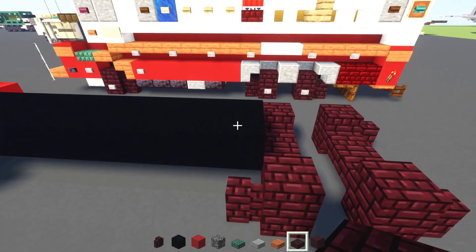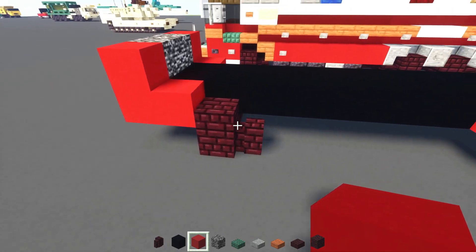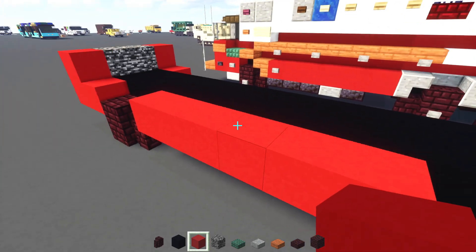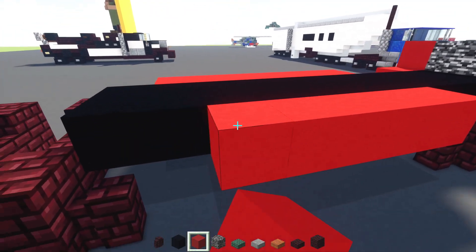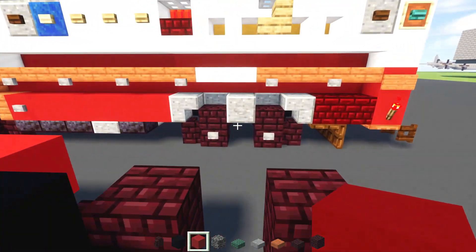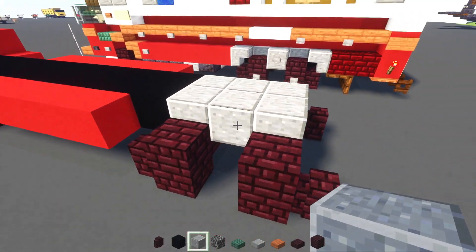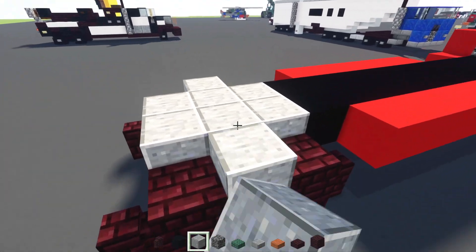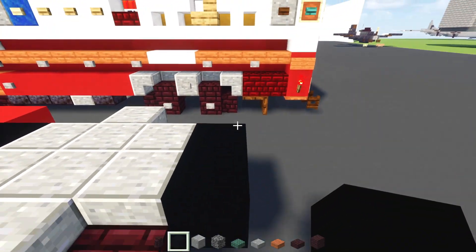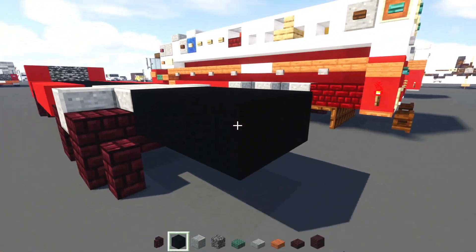Alright, so next we'll go right over here. Skip the block over the wall and add red concrete, same thing in the front — just skip that wall, add red concrete. Fill in the space in the middle. And then we'll go on the other side and do the same thing. So next up, we'll add in a polished andesite block. I'm going to make it 2x3 here. And we're also going to add one here in the middle.